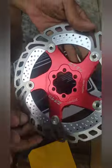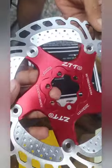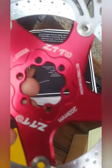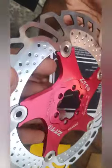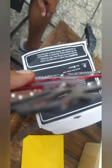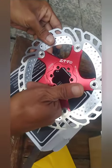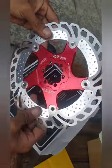Ini dia guys penampakannya. Enteng coy, kayak angin. Ini kita floating color rotor gitu. Penampakannya, enam six pole ya kan. Mantap. Tinggal dipasang ya, tinggal tunggu review pasangnya.